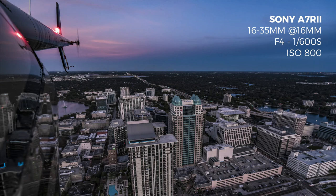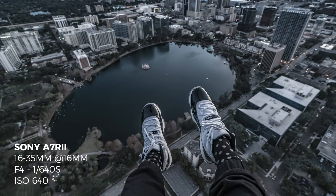My favorite camera and lens combo is the Sony A7R3 with the 16-35mm f/2.8. The reason I like this lens is you can get really wide and get a cool tail shot with the city in the background at 16mm. You can also do the foot selfies where you dangle your feet out and get your shoes and the entire city in the background.